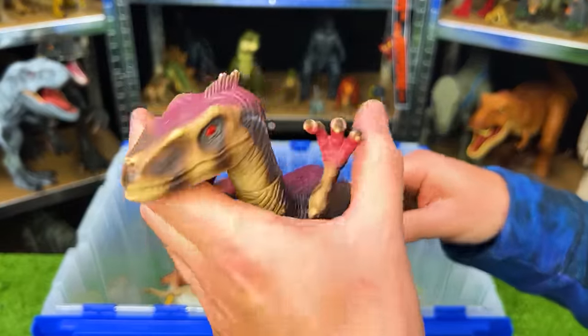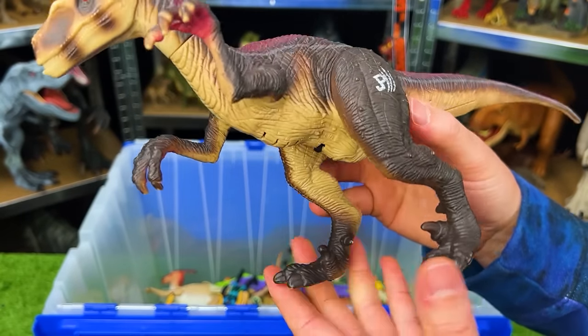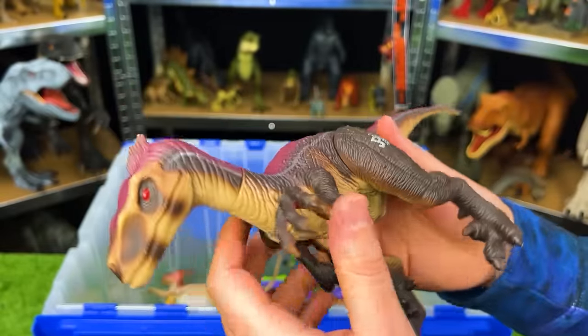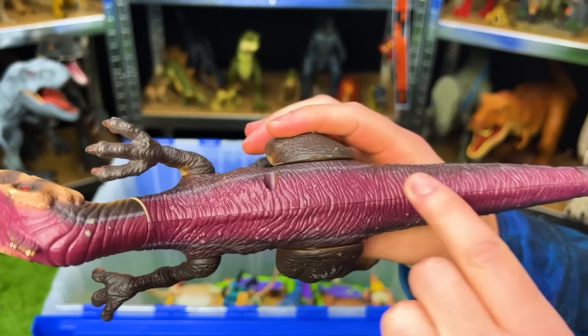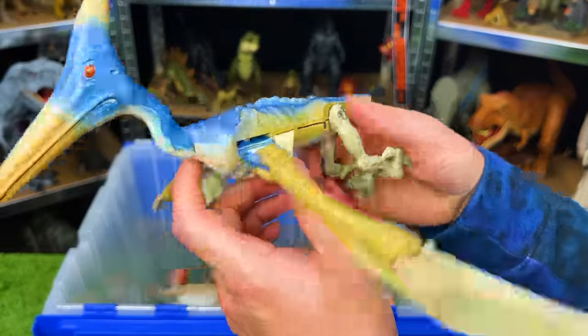Next up is the Jurassic Park 3 sound-activated stalking raptor. The motor doesn't work in this figure, but originally you'd turn it on and it would walk forward slowly and stealthily. This figure is hard plastic all over with a light underbelly, dark brown sides, and purple color right along the top.